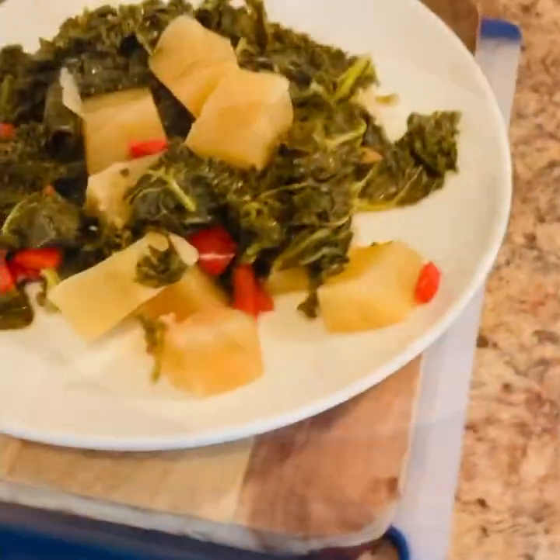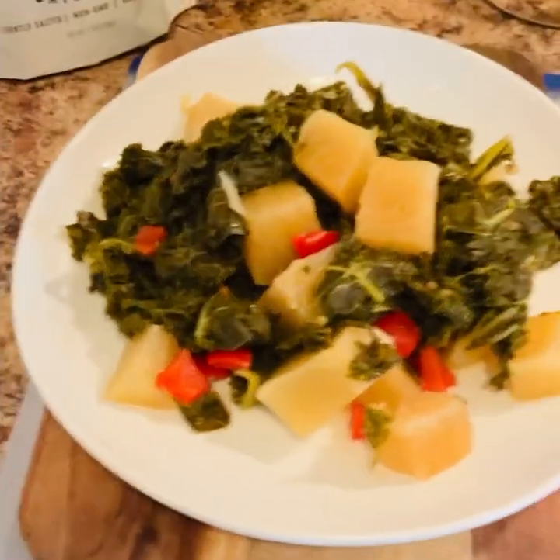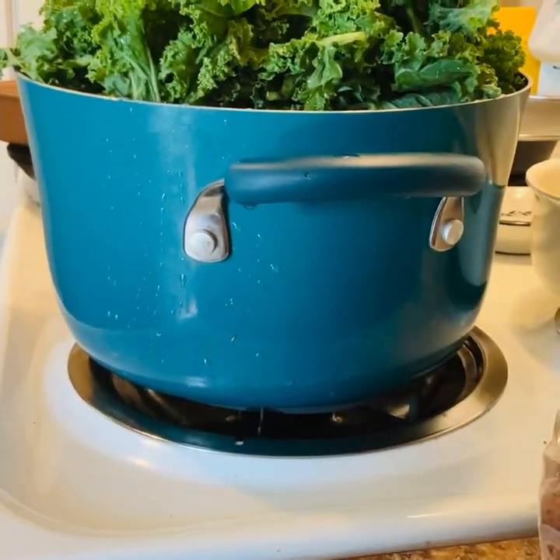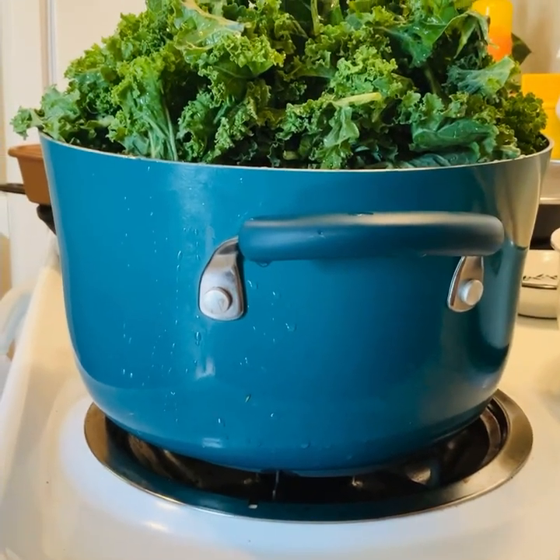Hello everyone, welcome back to the channel. Today I'm going to show you how I make some kale and turnip roots. Very, very flavorful.